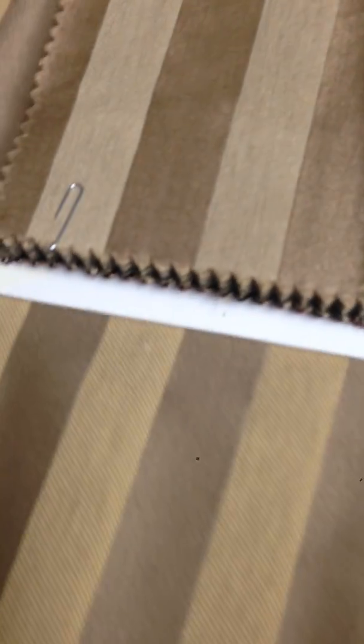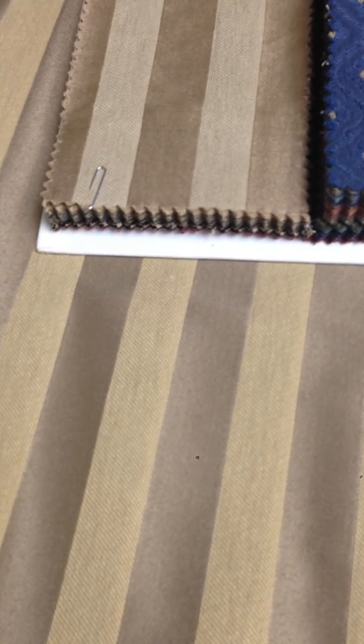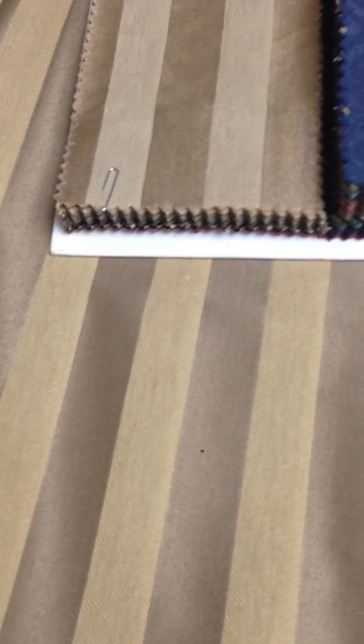Then it goes gold, and the rest of the fabric is this gold color — that's about five yards and 27 inches. Here's my sample: the sample matches up with what I've already cut, but does not match up with this gold section.